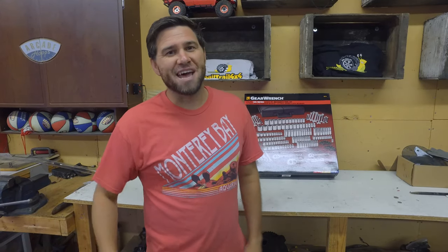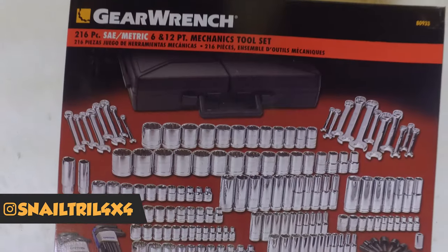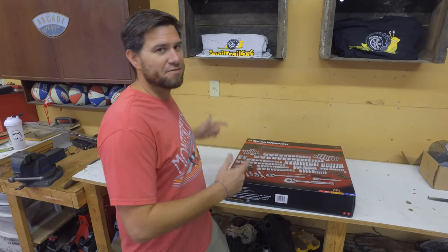Welcome to Snail Trail 4x4. Today we're going to be talking about GearWrench tools — specifically the 216-piece standard and metric 6-point and 12-point kit from GearWrench.